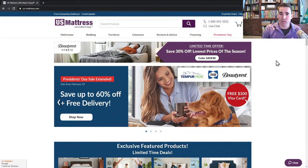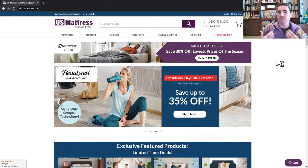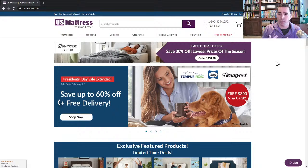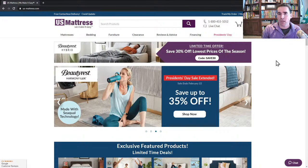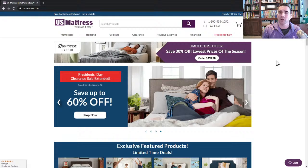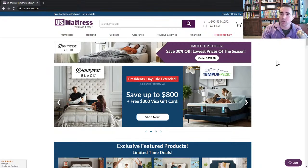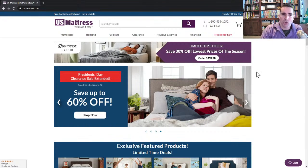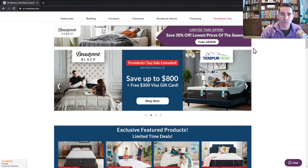Beautyrest Hybrid is a really good choice if you are looking for something that is going to give you great body contouring — something that's going to kind of fit your body like a glove and individually mold to your unique shape. It also dampens motion transfer, so if you're a light sleeper or you sleep next to one, it's a good choice. And as you move up on the line, they start adding premium comfort materials that are made to perform better, last longer, and offer cooling. Cooling is one of the big things in mattresses right now, because when your sleep environment is cooler when you first lay down, it helps you fall asleep faster.